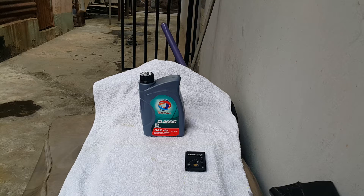Welcome to Mom Miguel Carlos videos. In today's video we're doing a Lubricec test on the TOTA Classic SAE40. It's a mineral oil.